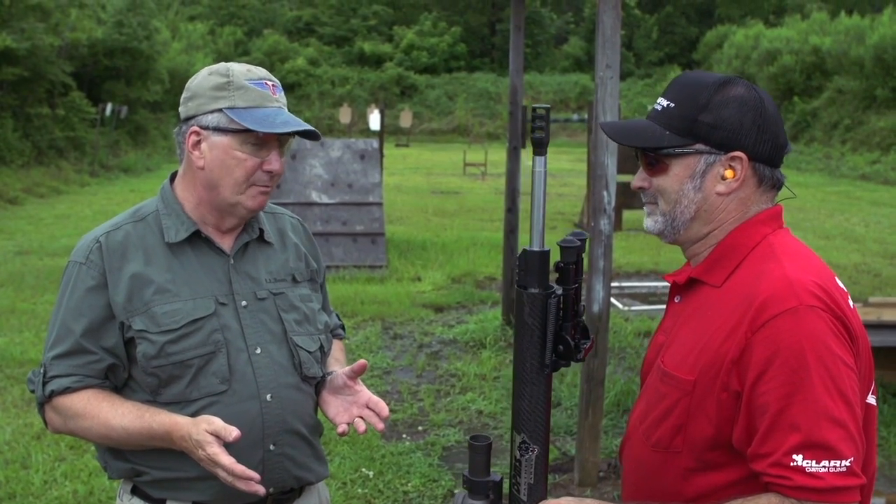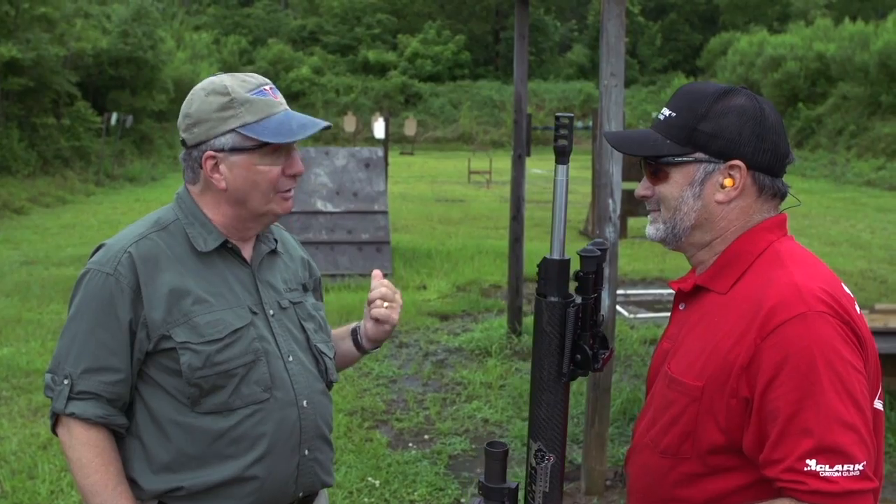Three-gun competition is about the most popular thing that people are doing with ARs these days. It's very popular, and of course the ARs are dominating. You run this thing and show me how it looks.